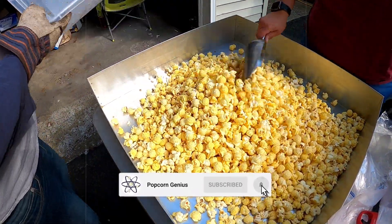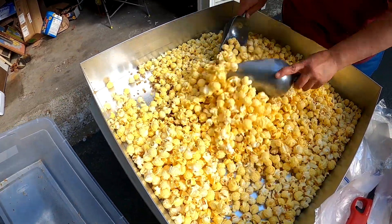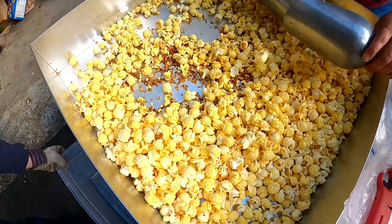There we go. We've got all our butter popcorn in there. Now we'll start to move it around, get all those kernels down to the bottom, and then we'll start bagging it up.